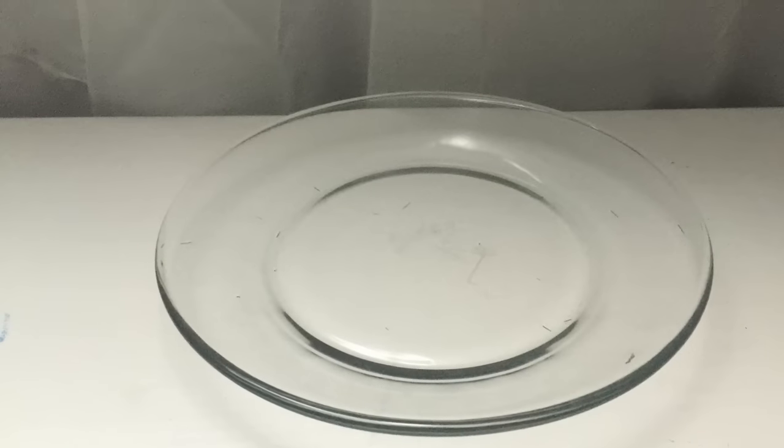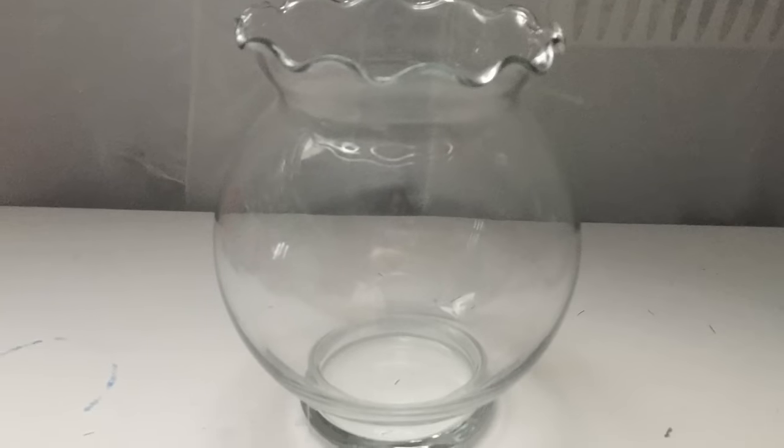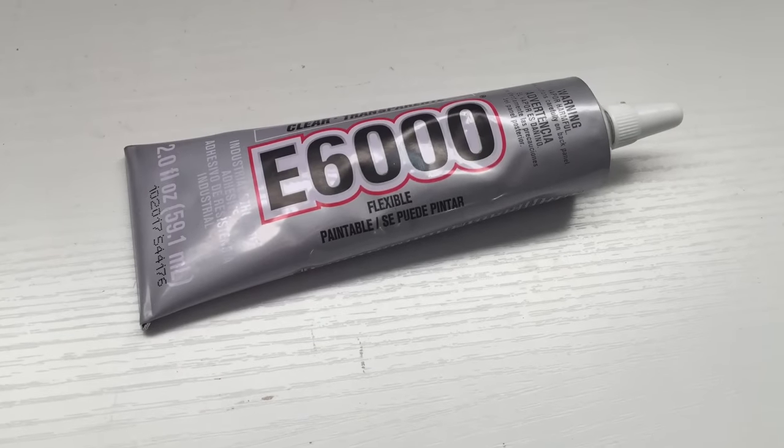We're going to need a small glass plate, two large fish bowls, a small vase with a cute detail on the top, some napkin rings, and E6000 glue.